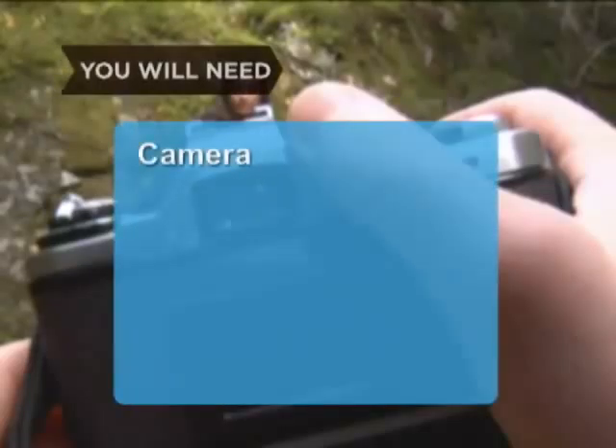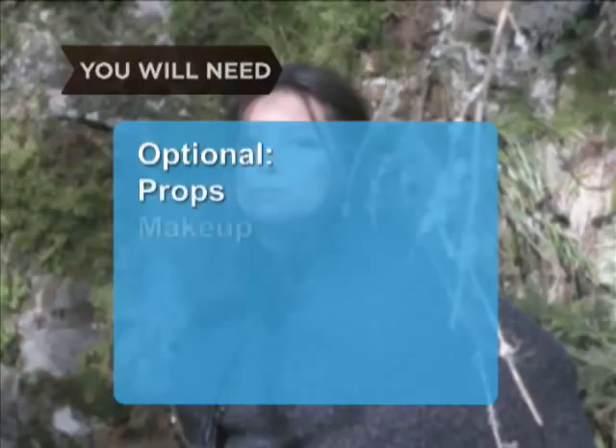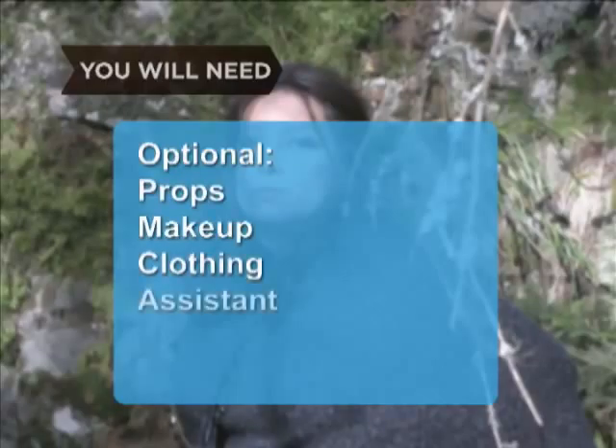You will need a camera, an 80-millimeter lens, a model, fashion accoutrements, and a story line or concept. Optional: props, makeup, clothing, and an assistant.